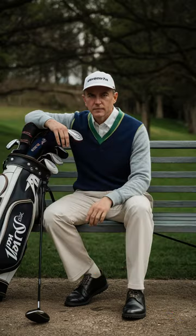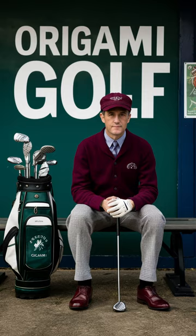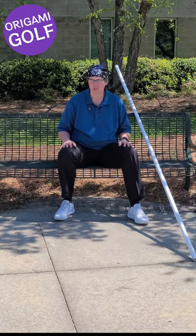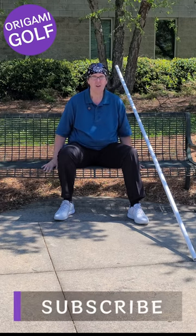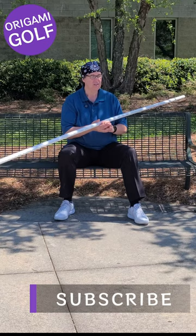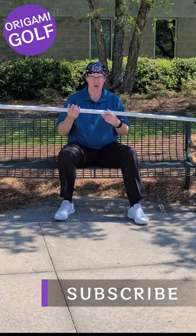Here's a drill with a park bench to help your back turn. In this drill today, we're going to learn how to turn your shoulders. I want you to find a chair or bench or something you can sit on that will stabilize your lower body. We don't want to use your lower body at all.